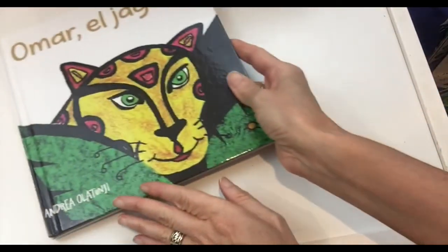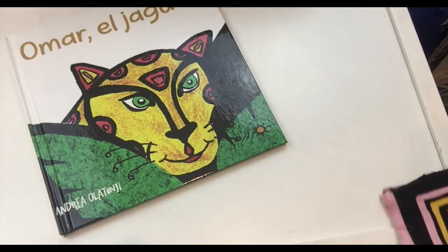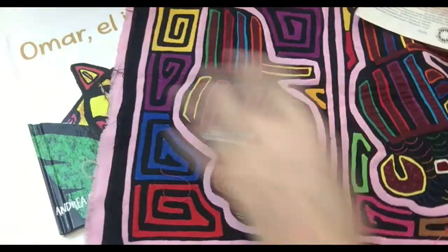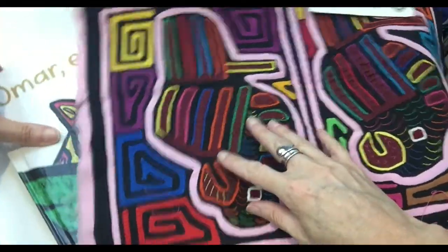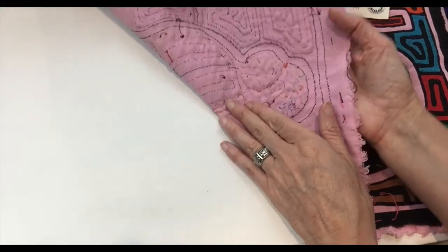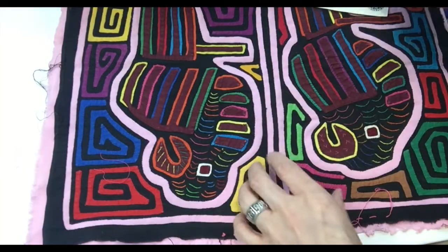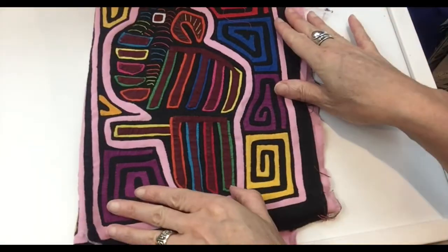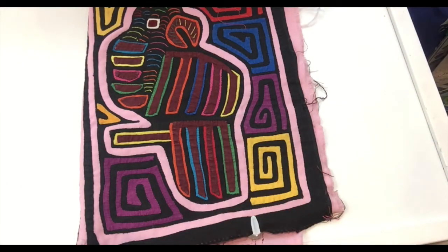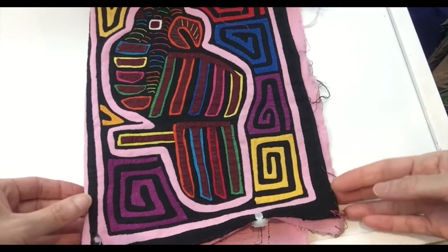Hi, this is Andrea Olatunji, author of Omar El Jaguar, and today I'm going to teach you how to do something really cool. My illustrations in the book are inspired by something called molas. These are the molas from the Guna people of Panama — basically a superposition of layers of fabric that the Guna women sew, and you can see the different colors and different patterns. Here, for example, is this beautiful parrot. I'm going to teach you today how to do a simple mola that you can do with your kids or your students — it's really fun.